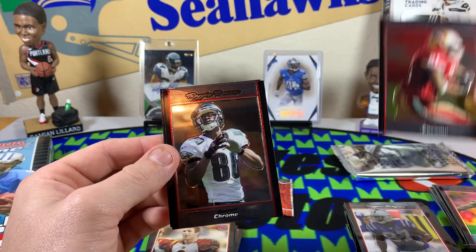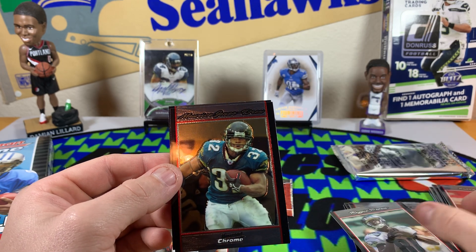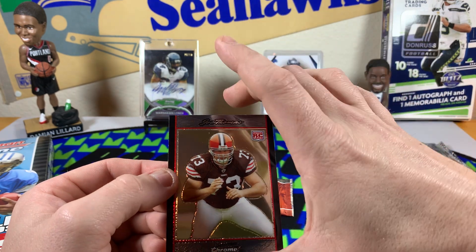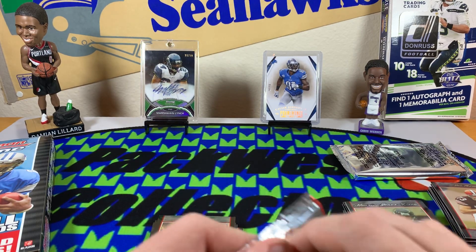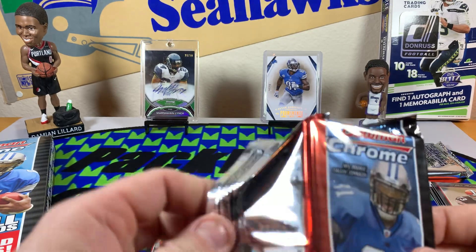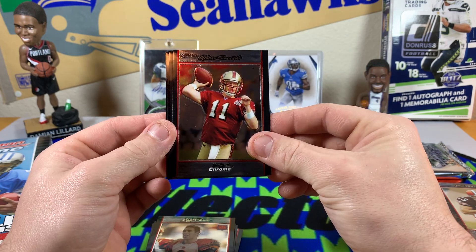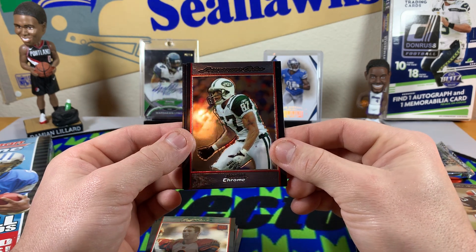Donald Driver has been following me as of late — I think it's telling me something, I gotta build the Driver PC a little bit. Frank Gore. I wonder where he's gonna finish on the all-time rushing list. Reggie Brown. Maurice Jones-Drew. And Joe Thomas rookie card — another player I wanted to see in here, awesome, respect, legend.